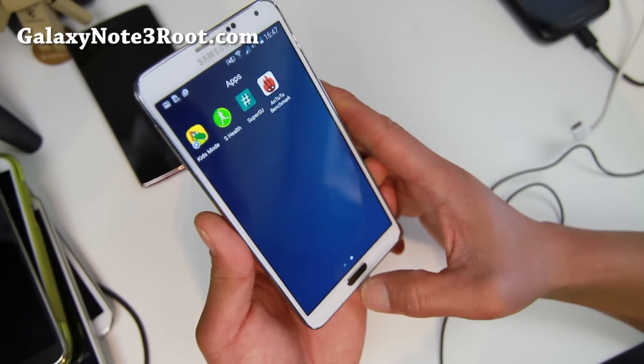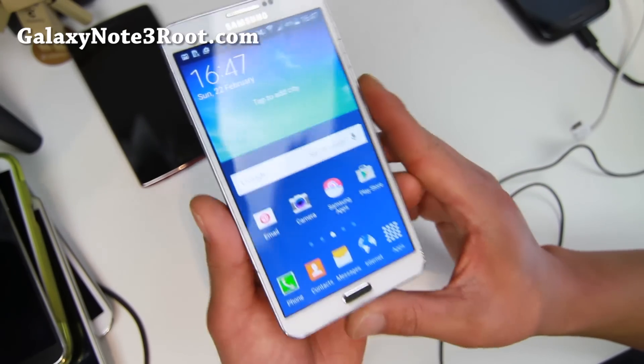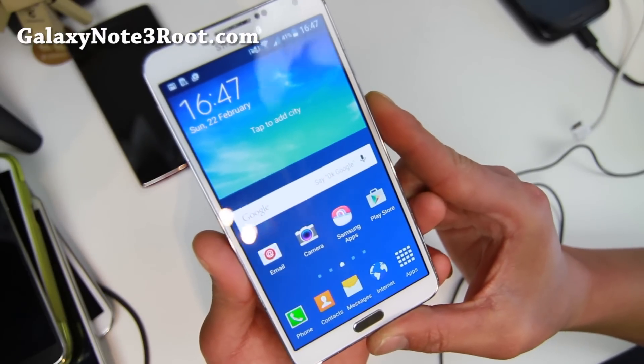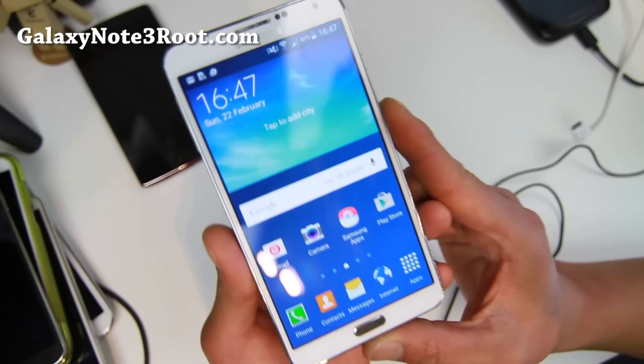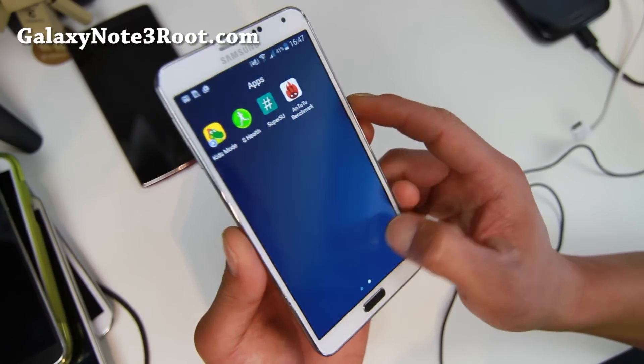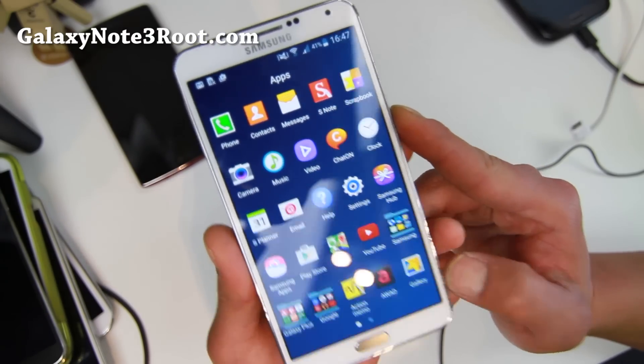A lot of those ROMs are actually not in zip format, so you can't flash it with ClockMod Recovery. Some of them require you to use Odin and then flash the ROM, so I would just wait a little bit. But let me give you a quick look at Lollipop on the Note 3.